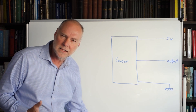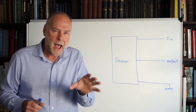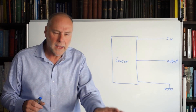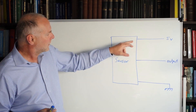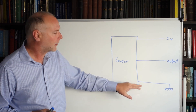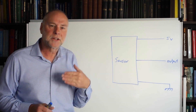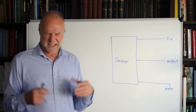So why is today's video different? Well, some sensors are acting in a different way to what we saw previously. In this type of sensor, we have, as we did before, a 5-volt supply, an output and a ground, but that output stays around 2.5 volts unless something is happening.